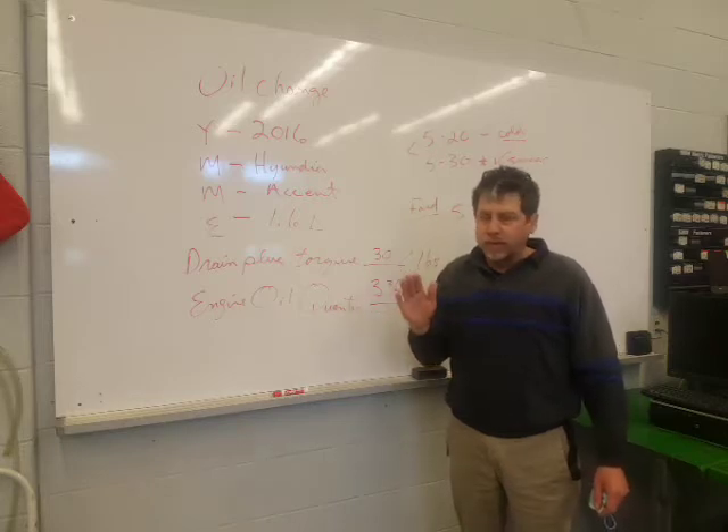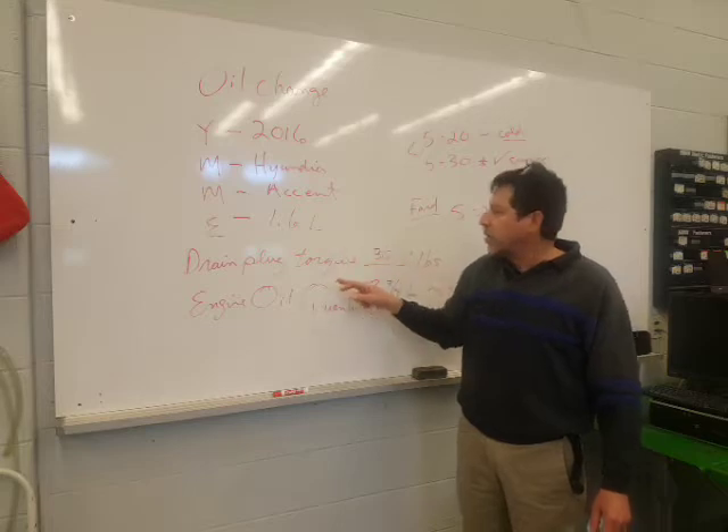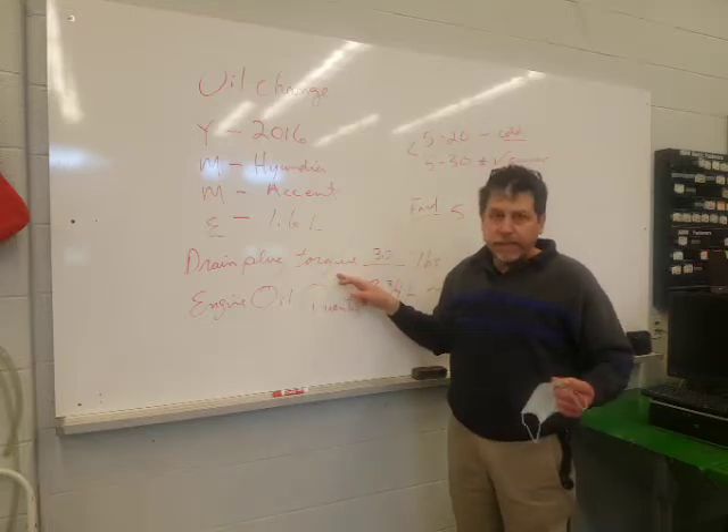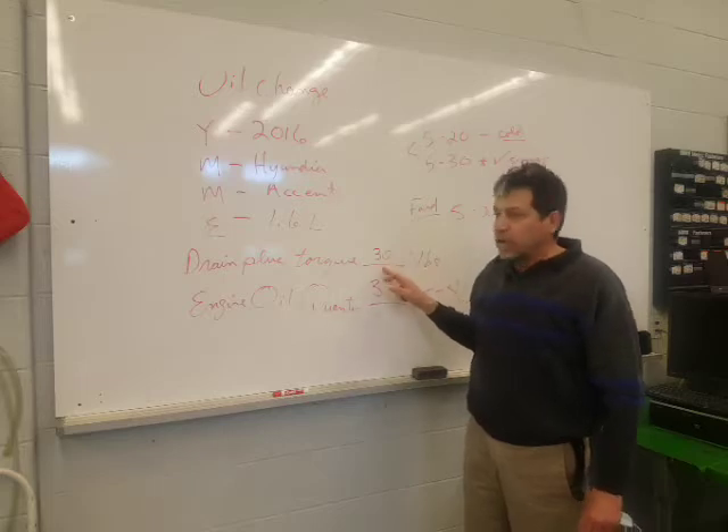First thing before we get started, we need our year, make, model, and engine so we can go to our computer. We use Dengifix to look up our drain plug torque. It gave a range — we're going to go with 30.